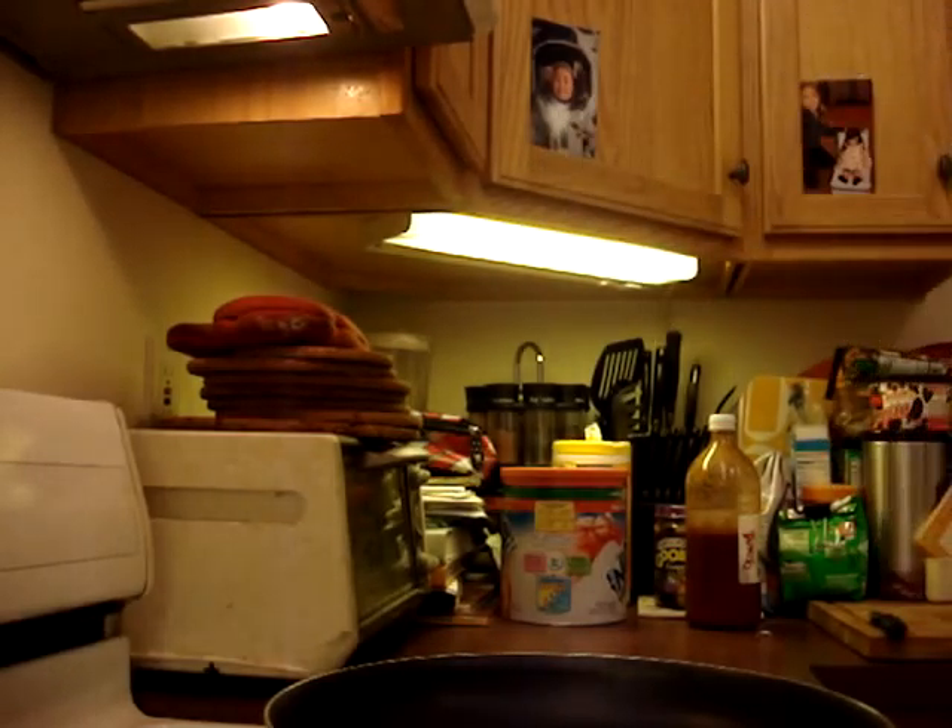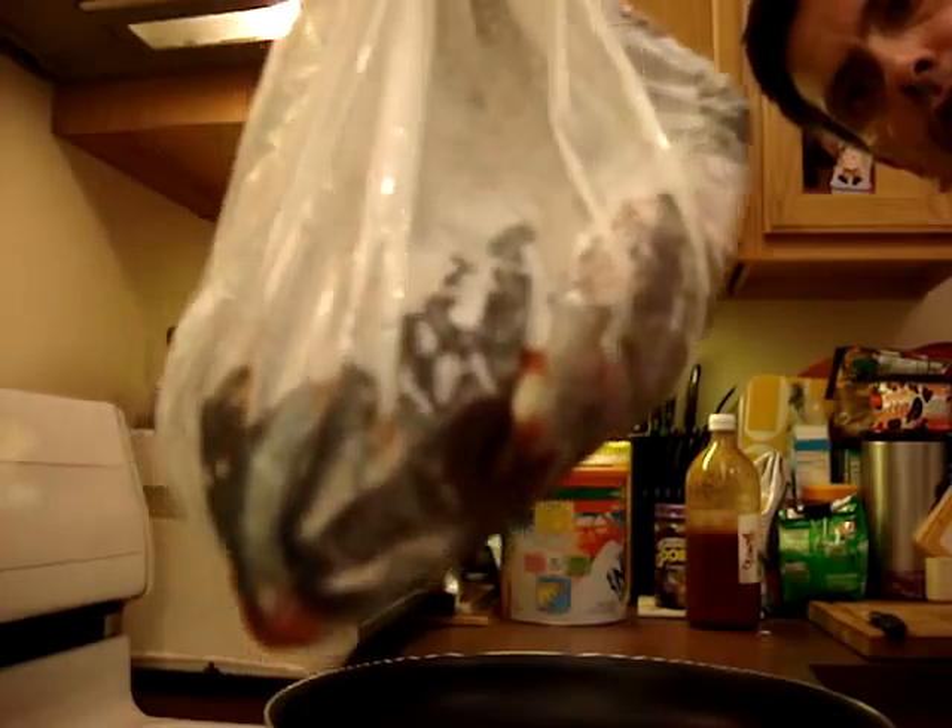The fresh tilapia was killed, gutted, and scaled for me. I'm going to dump it in the hot oil when it has heated up to the proper temperature. That's all there is to cooking tilapia.